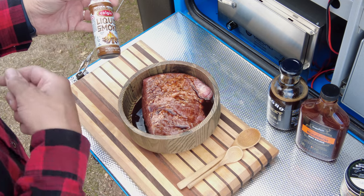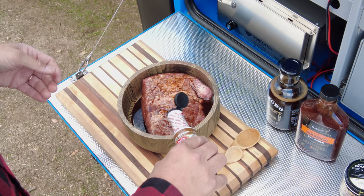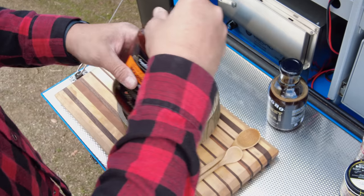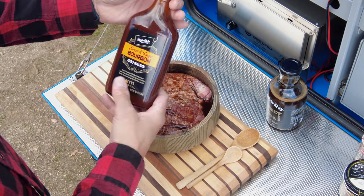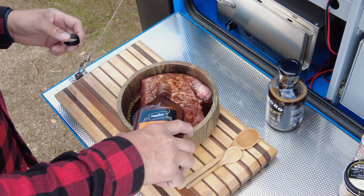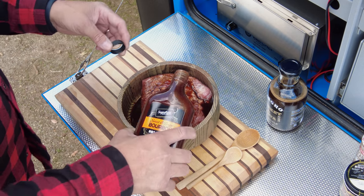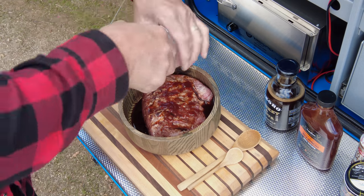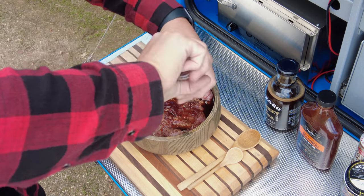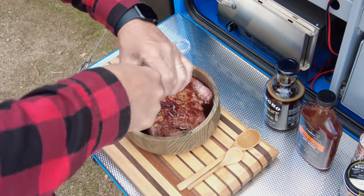We're not cooking it in a grill or smoker — we're at camp — so I'm just going to use a little liquid smoke to give it that smoky flavor, not a whole lot. I'll also add some sweet and tangy bourbon barbecue sauce. Then a little bit of salt and pepper — don't go crazy on the salt because you can always add more at the end. Salt and pepper to taste.